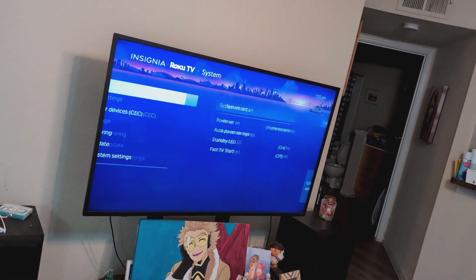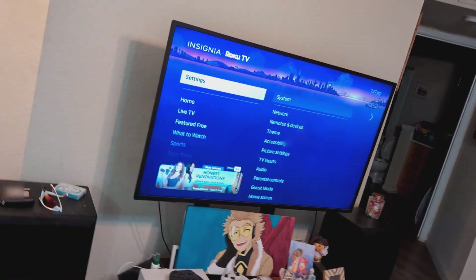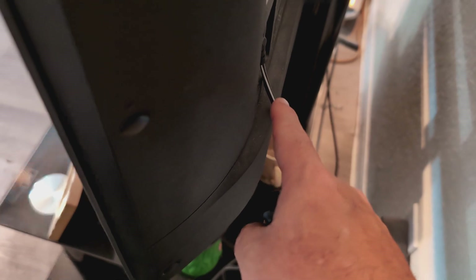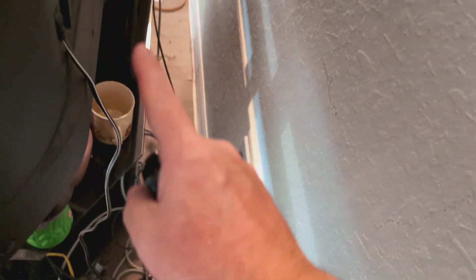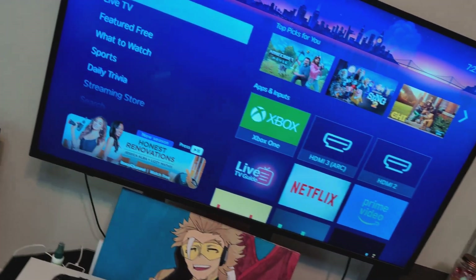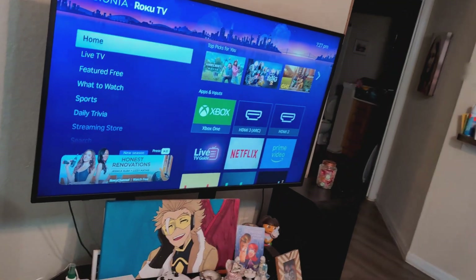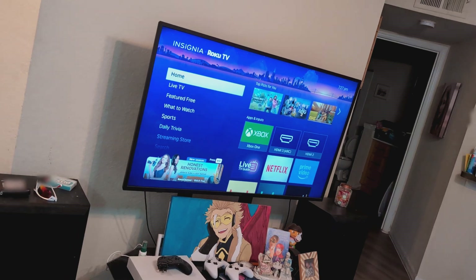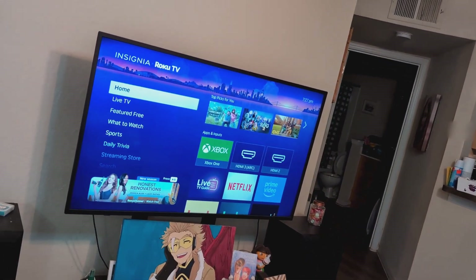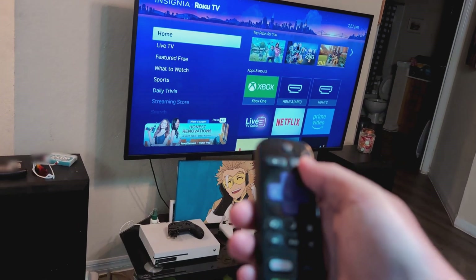If that doesn't fix the issue, go to the back and unplug it — either from the wall or from the TV — and let it sit for a good five minutes. Plug it back in and see if that works. This is going to fix the majority of TVs with a static sound issue.